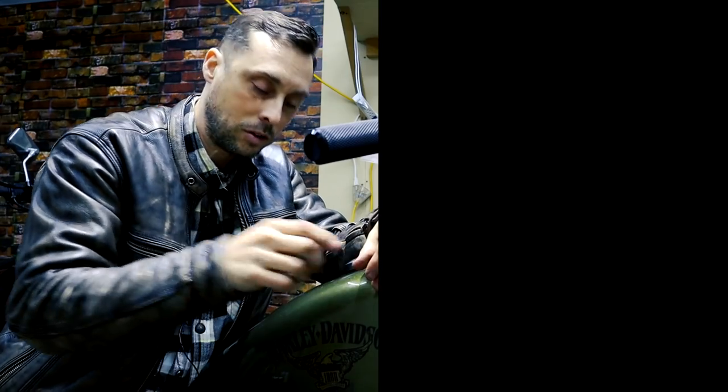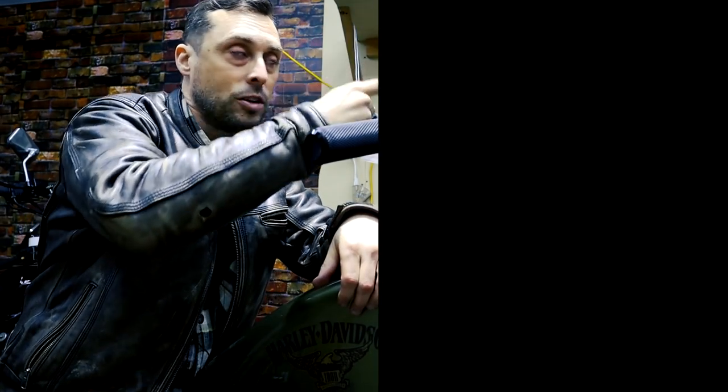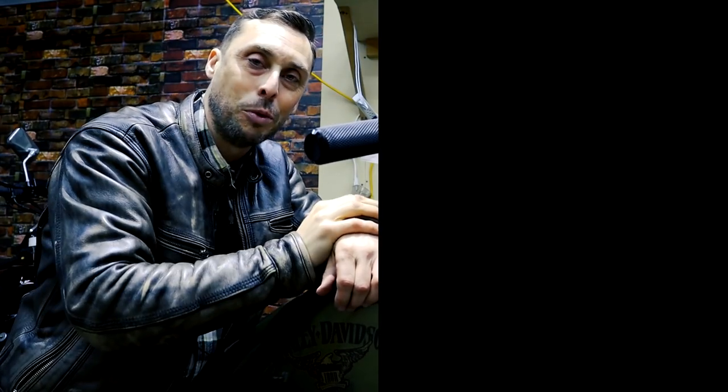That wraps up part one of the 5K service series. If you found this video helpful, go ahead and click on that like button. And so you know when the rest of the series is coming, click on that subscribe button and bell icon. Thanks for watching. Ride safe everybody, and keep your wheels rolling in the right direction. I'll see you in the next video.